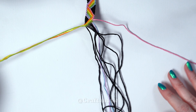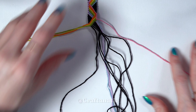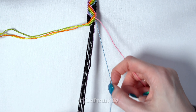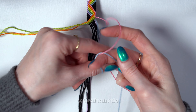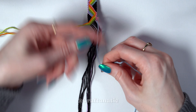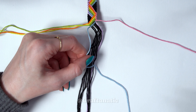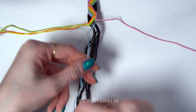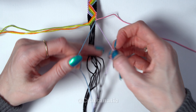Move that string off to the side and then come back to your outermost right strand. Yet again, do a backward-forward knot onto the strand to the left of it. And again, take that strand that we knotted onto and do backward knots across all of the strings to the left of it.